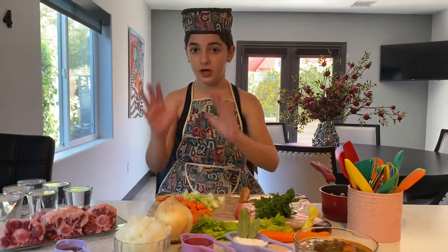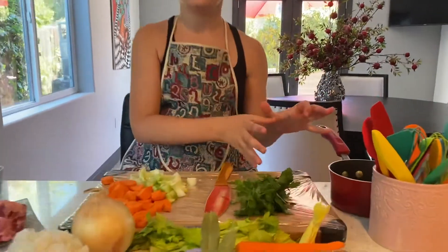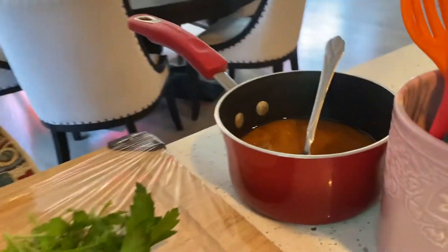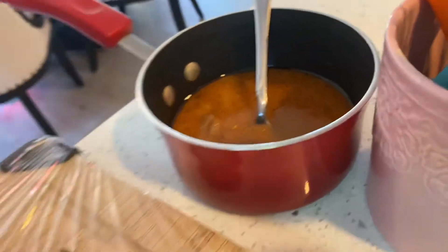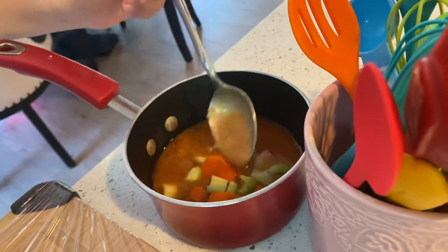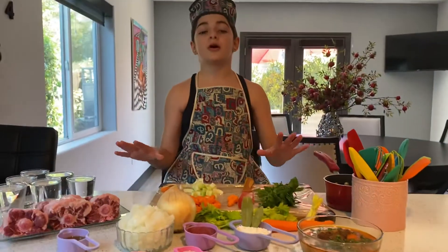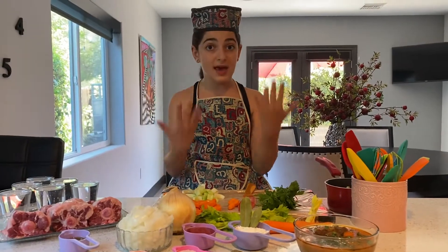After you have all of your cut up pieces, you are going to add them to your soup and cook it for 10 minutes. You're going to add it all in — I'm not adding a lot because it's a small amount of soup — and you are going to cook it for 10 minutes.